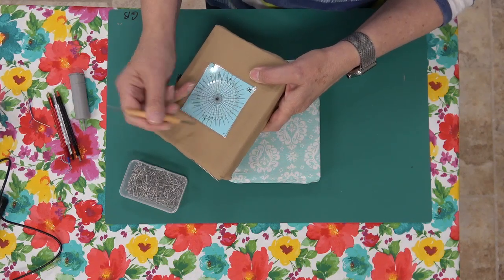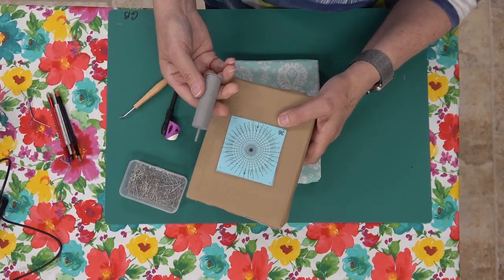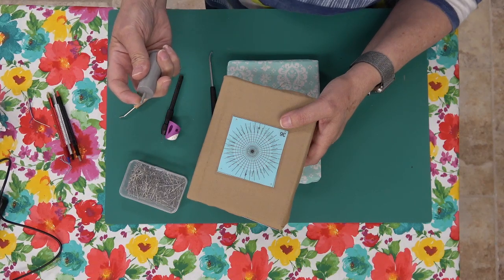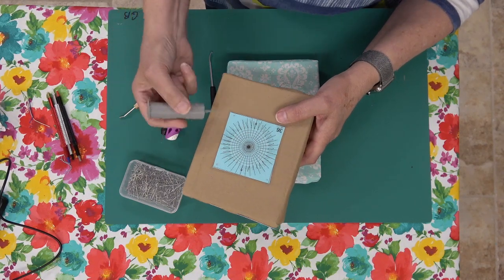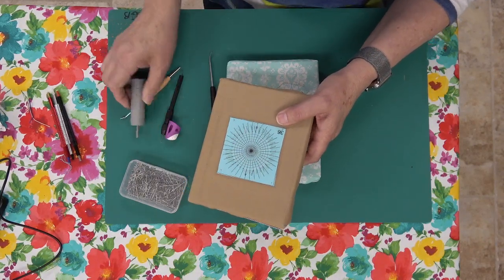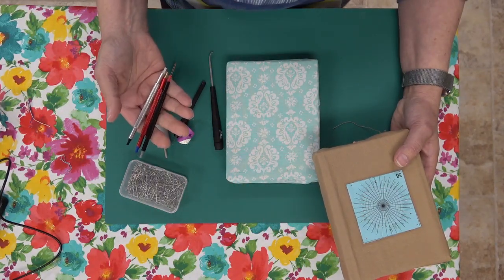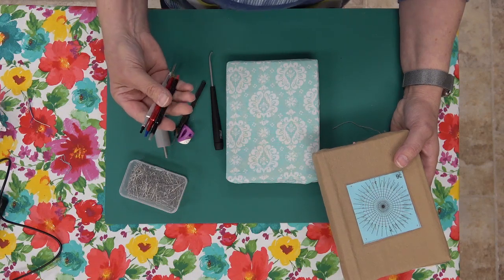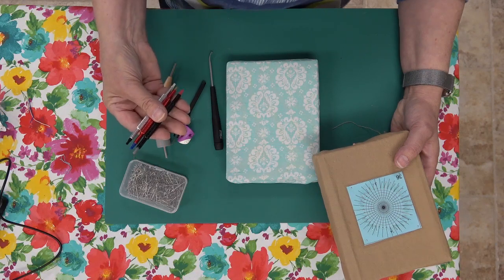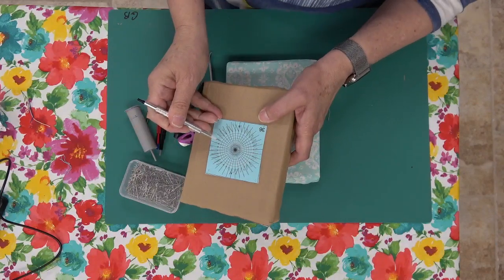I also 3D printed one that I'm messing around with, but the tip is pretty weak so if I get it in a bind it may snap off. It works pretty good though, and if I break it I can just print another one. These other ones — I found them searching Amazon for a pin pusher — were made for watch making. They come three in a pack and they're really good for pushing pins.